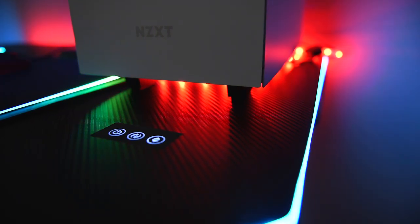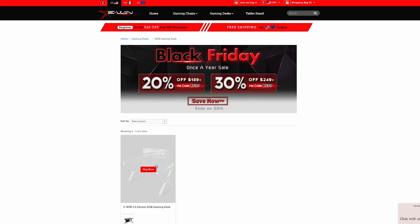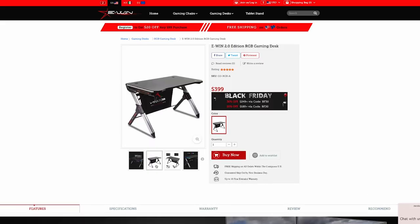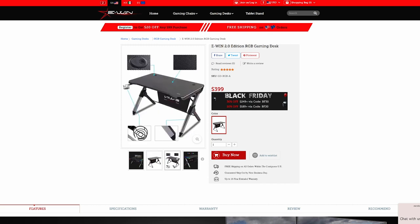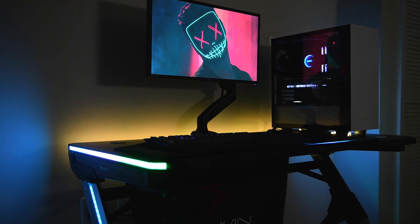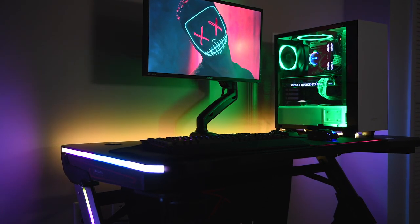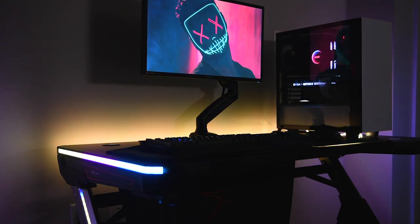This desk is normally $399, but the guys over at Ewin are currently running a 30% off Black Friday discount code, dropping the price to $279. If you're interested, I'll leave a link and the discount code in the description. As always, if you enjoy this content be sure to hit that like button and definitely subscribe — until next time, peace.